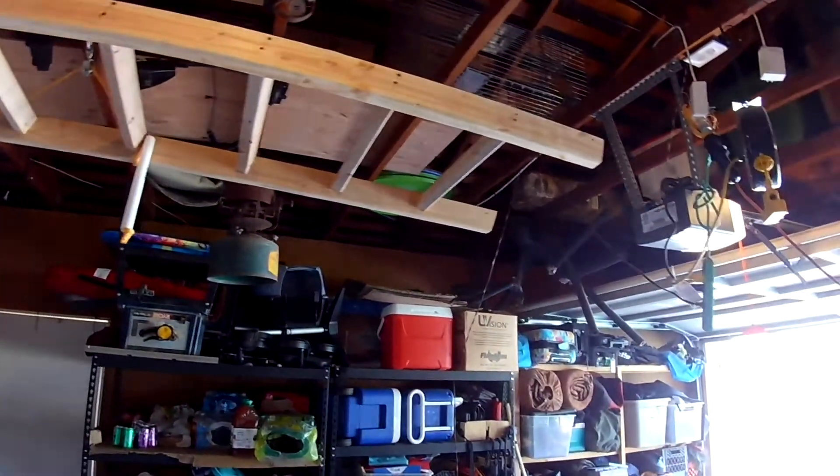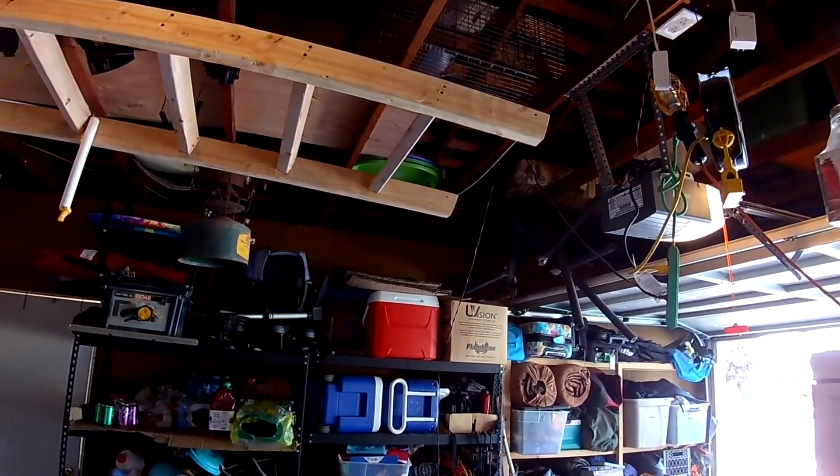I'm thinking about putting pool noodles over the feet. My attic access was in my closet. When you opened it up, the insulation would get all over your stuff.